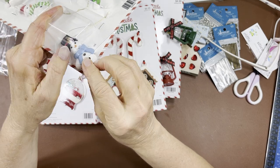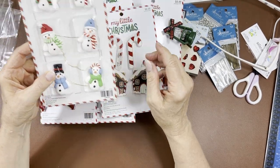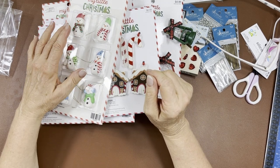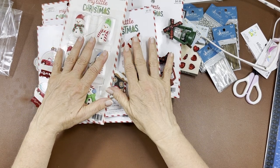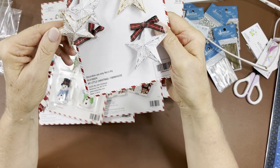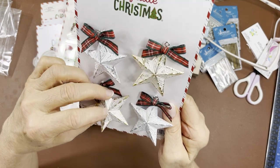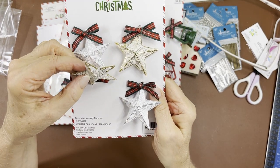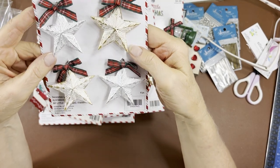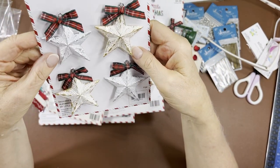These are just the perfect size for dangles — you can hang them off the binder of your album and things like that. Then I thought these dimensional puffy stars were just so cute. I'm pretty sure they're metal — you got two silver and two gold. I really like those!